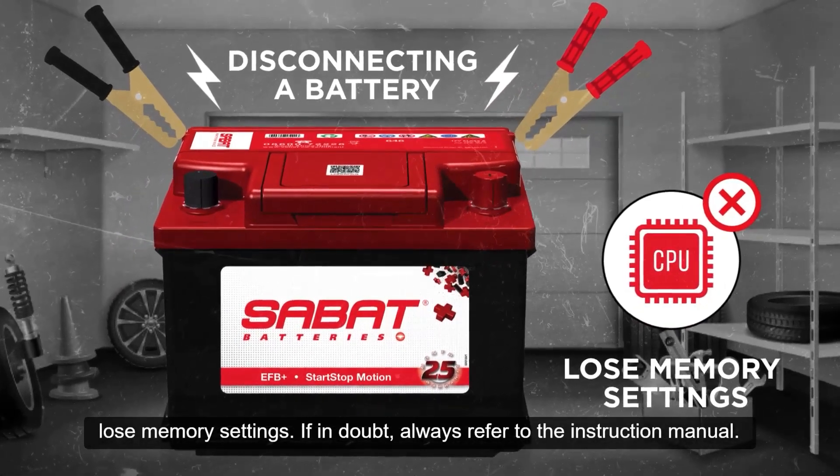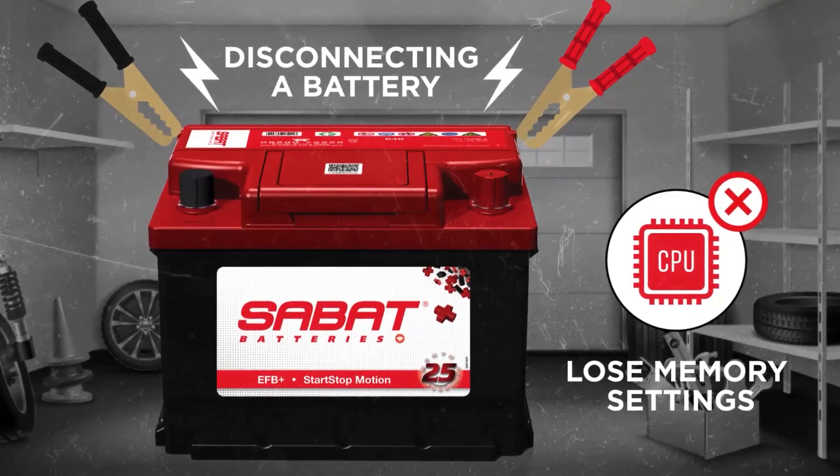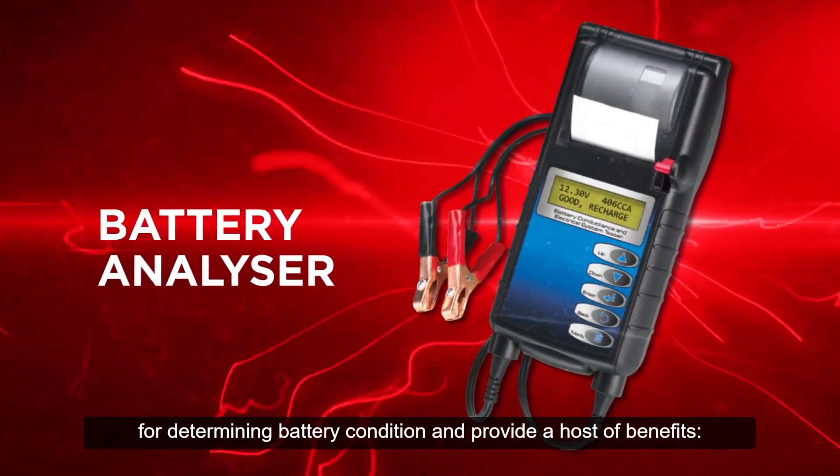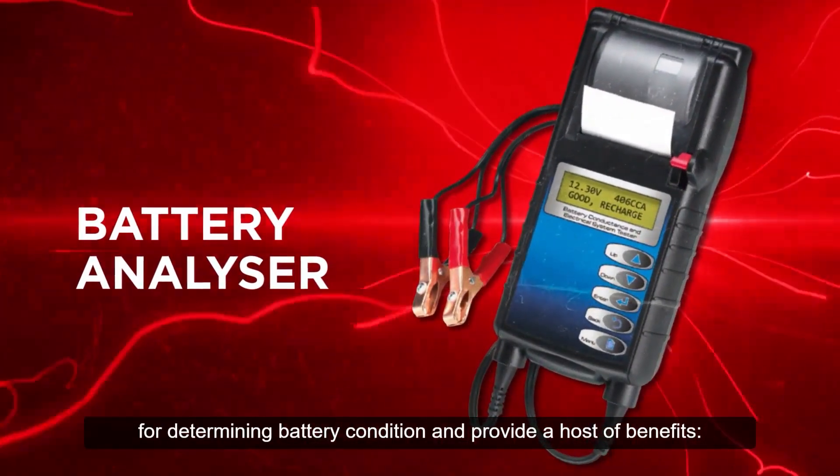If in doubt, always refer to the instruction manual. Battery analyzers are recognized worldwide as the standard for determining battery condition and provide a host of benefits.